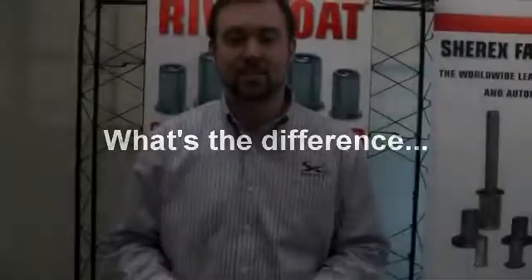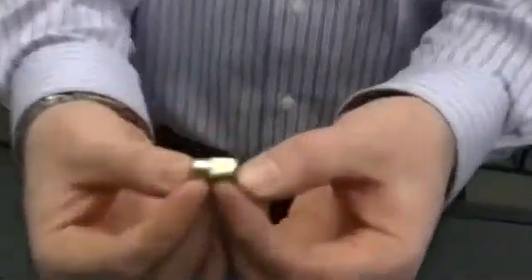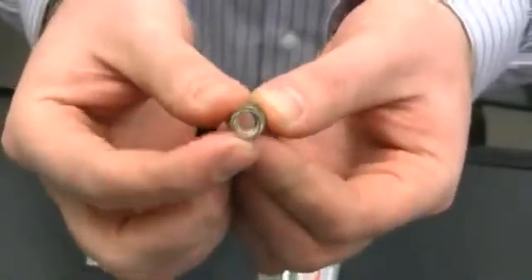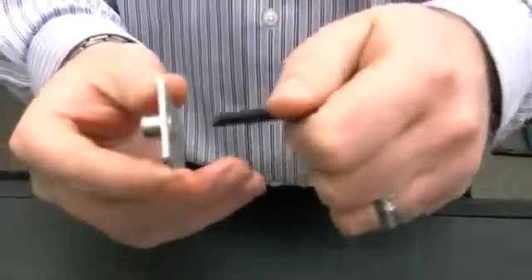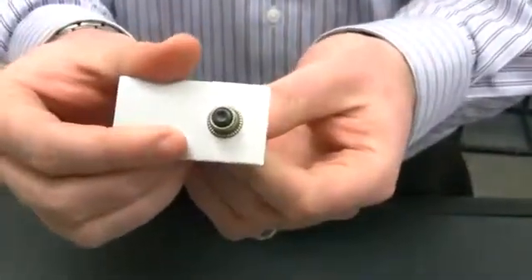The Riv Float, when compared to standard rivet nuts, provides a floating thread attachment. With the standard rivet nut, you have the shell with the tapped threaded section of the shell. When installed, the rivet nut is a fixed thread with the screw threaded into the standard rivet nut.